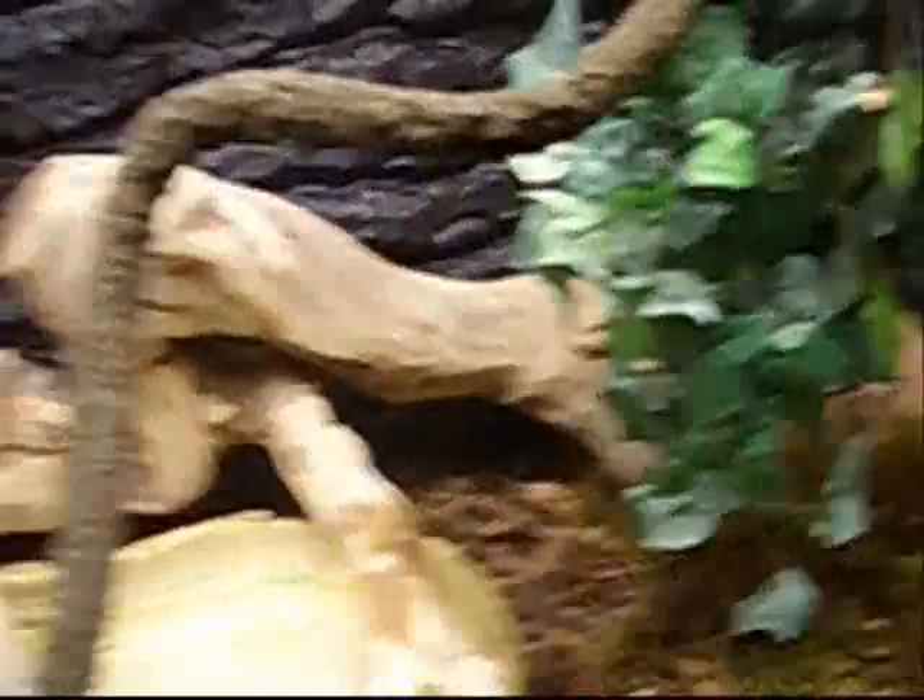And here's the new vivarium slash terrarium. See, it's really nice now — with everything done, the doors, the cave, and the rest of the stuff.